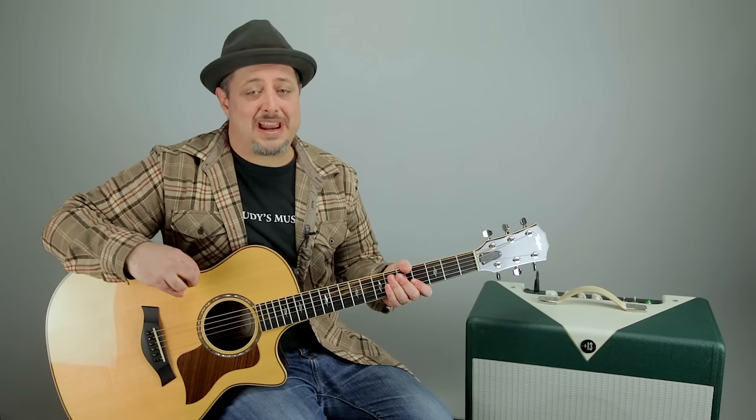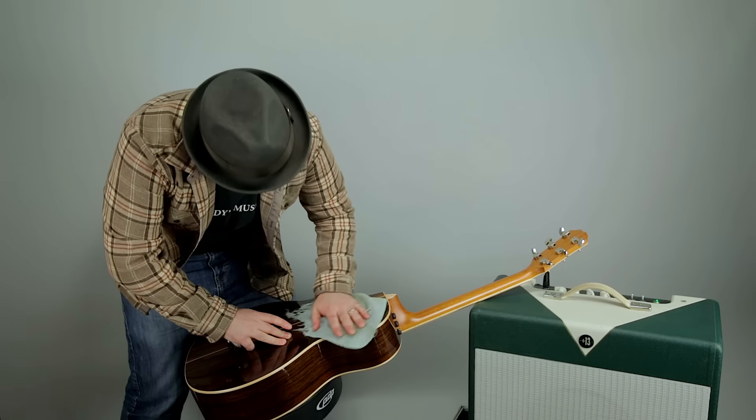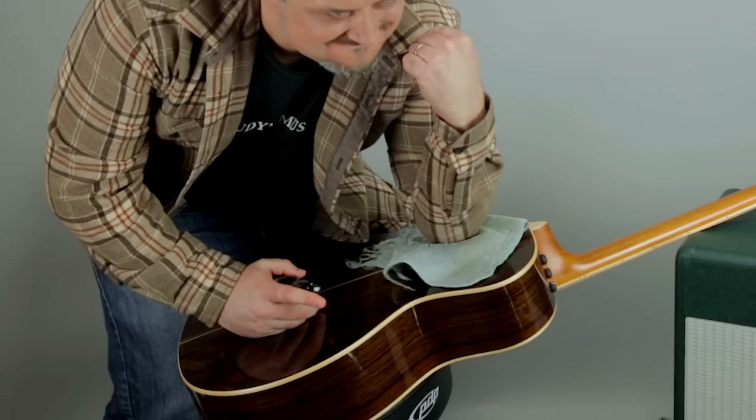Tip number three: massage. Now most guitars are made of wood. Wood requires regular maintenance and upkeep, just like any other tree corpse you keep in your home. Just like you should regularly oil a cutting board, you should regularly massage a guitar. Loosening up those wood fibers will really make your tone sound great — after all, that's why they call it timbre.